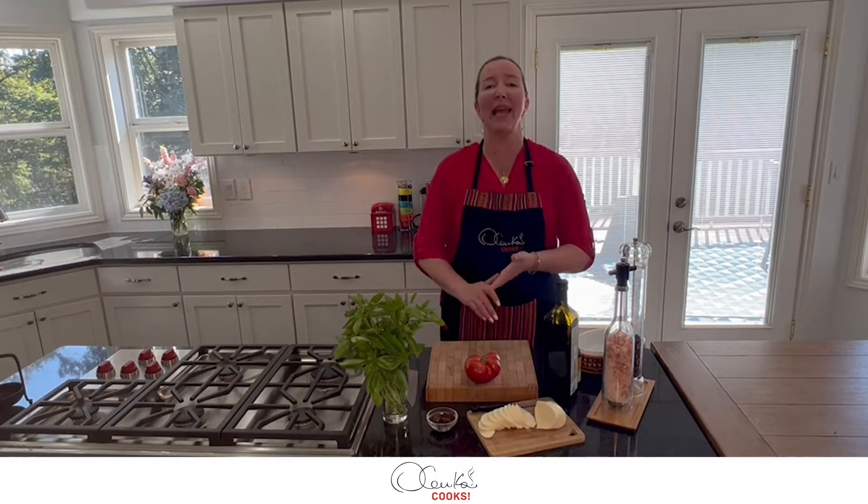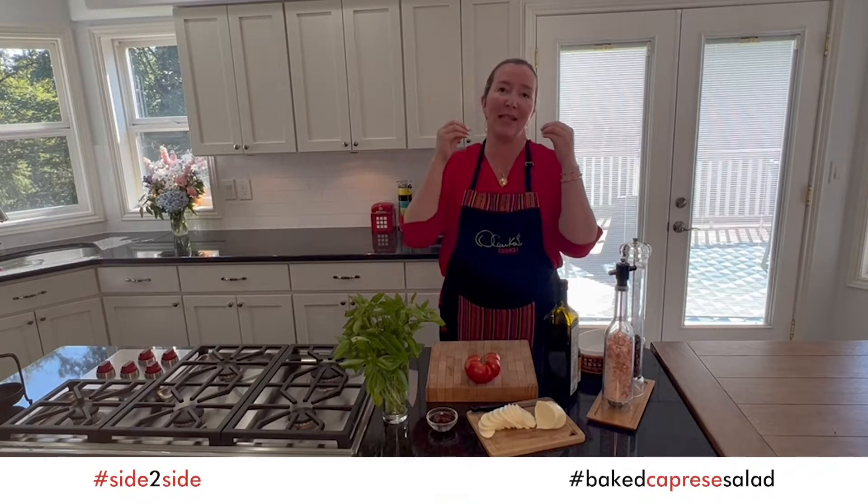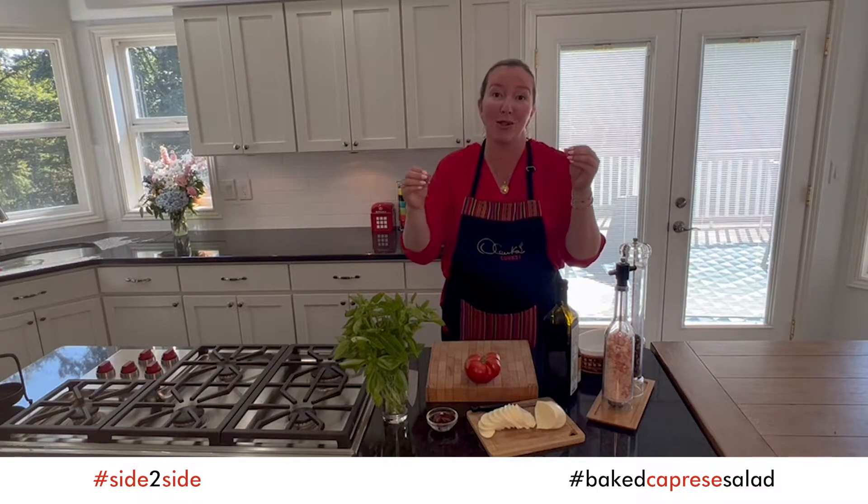Hello my friends, how are you? I am Olenka and today I would love to show you how to make a baked caprese. Sounds intriguing, interesting, sounds different — yes! And it is absolutely delicious and it looks like a million bucks.